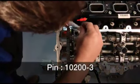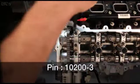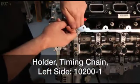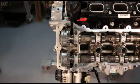Now, using pin 10200-3, lift the pawl off the rack. While holding the pawl off the rack, push the timing chain holder into place between the cylinder head and the cam chain guide to force the rack and piston back into the tensioner body. The holder remains in place while the phasers are removed.